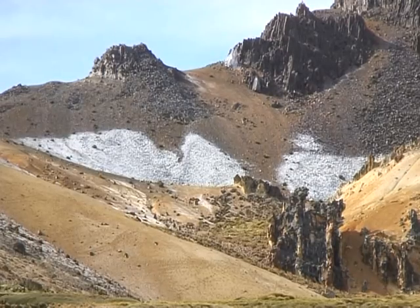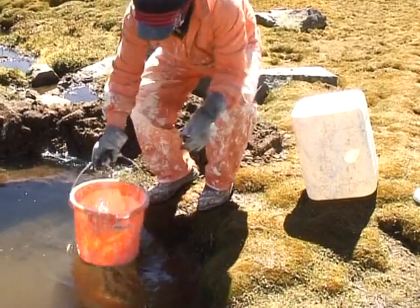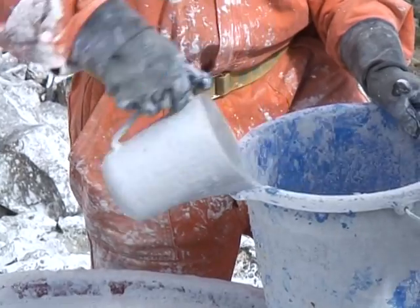The paint is environmentally friendly, made from lime, industrial egg white and water. And plastic jugs, rather than paintbrushes, are used to return this extinct glacier to its original colour.